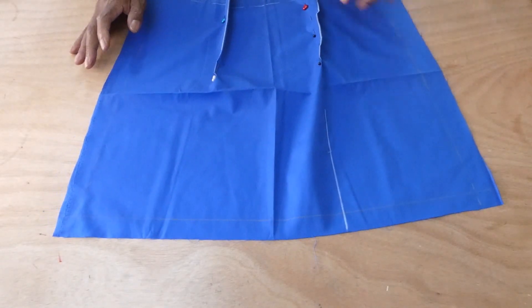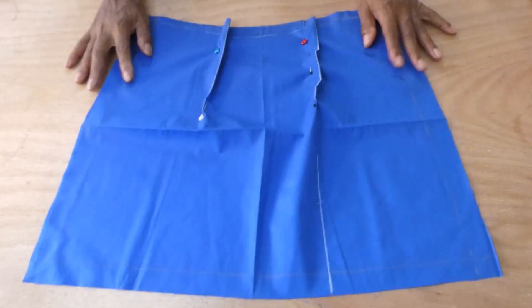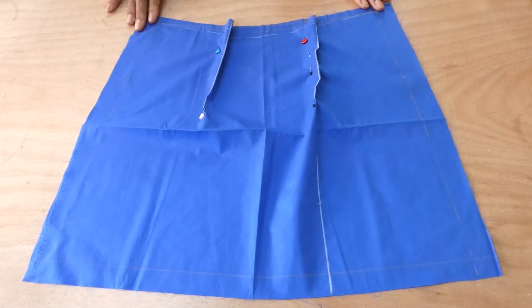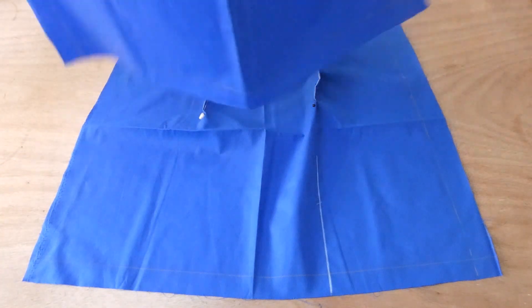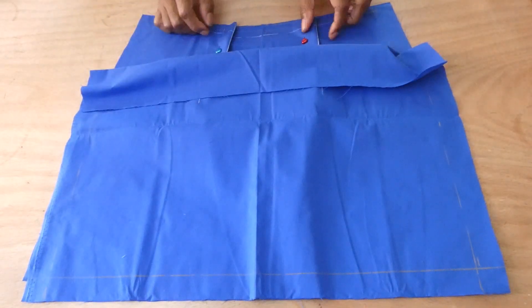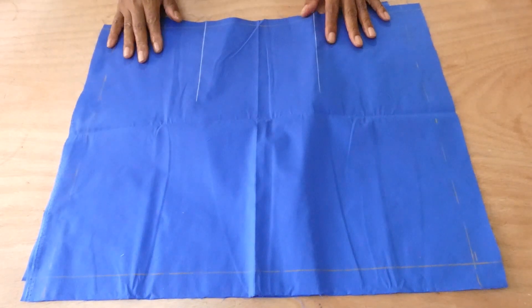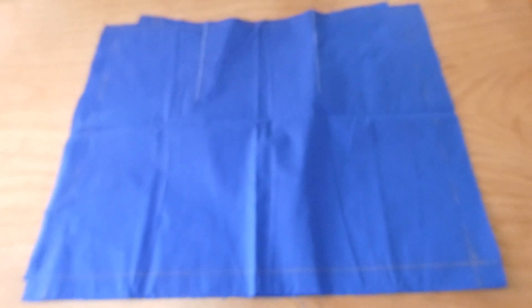We have both darts pinned down on the front. I'm going to do the exact same thing on the back section — which I already have the dart marks placed. I'm going to go ahead and fold it in just like I did on the front and pin it down. Then I'm going to stitch all four darts down, and I'll be back to show you what it looks like.